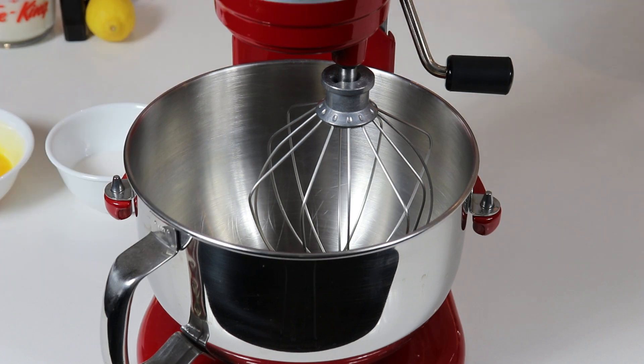The first thing we are going to do is whisk our egg yolks and sugar together until they are a nice light and fluffy mixture. They will turn a sort of pale color.